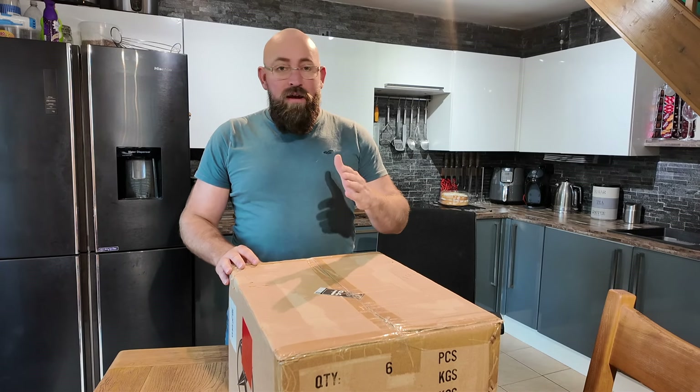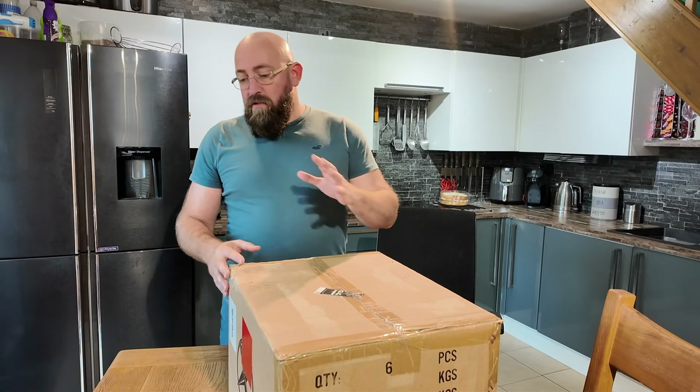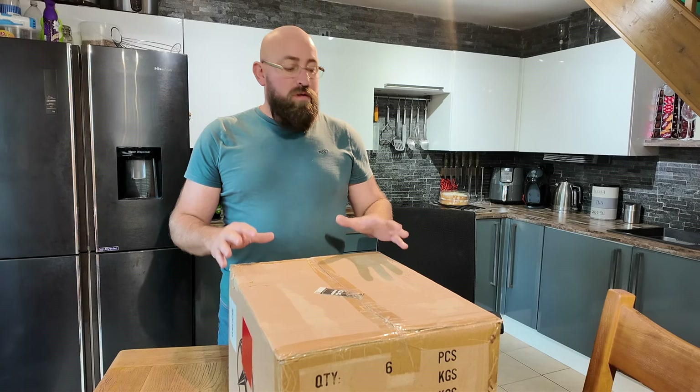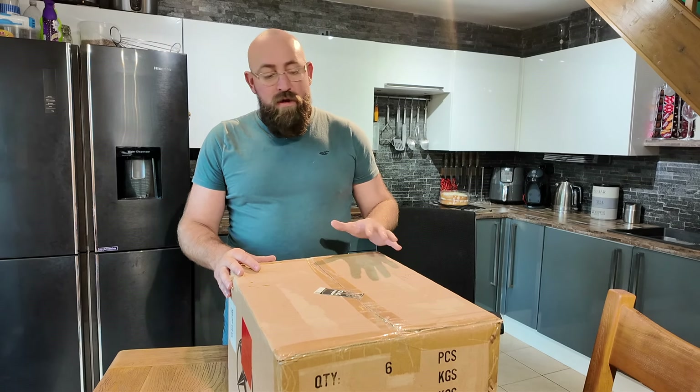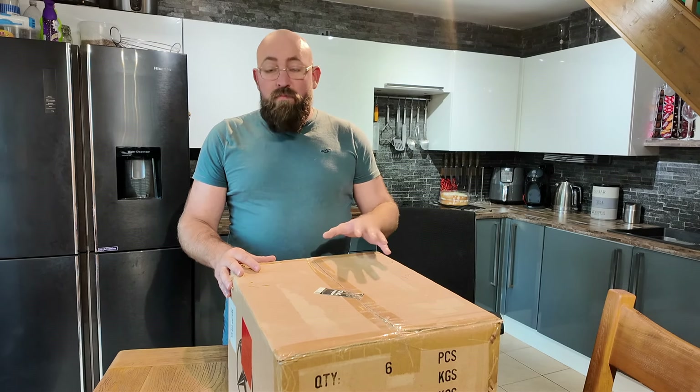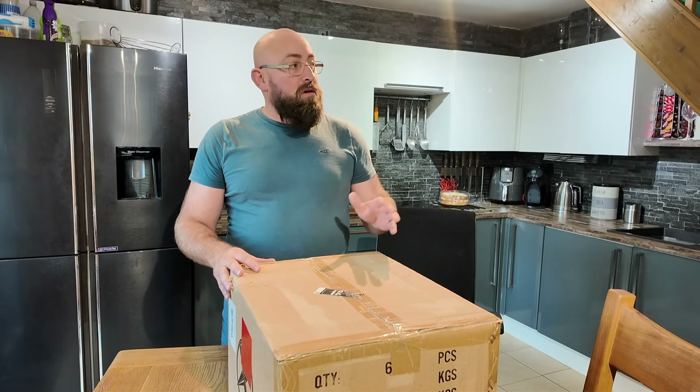Hello and welcome. I'm going to be doing an unboxing video today. Good friends at Extrons have sent me through a head unit which is a TIQ722P Stereo. It's a double din unit. It's going to go in my Ford Focus which is a Mark II 225.